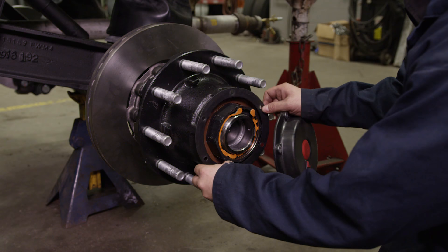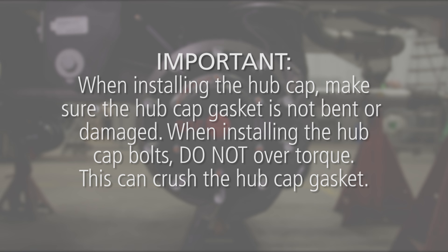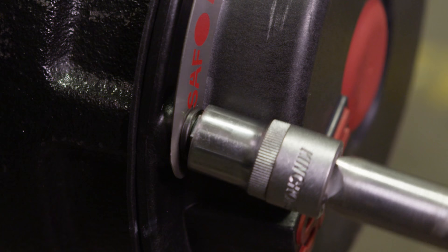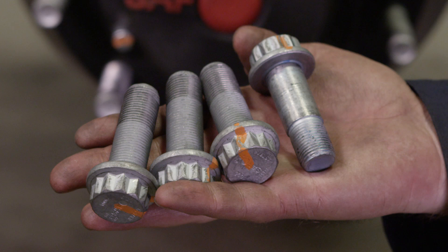Next, install the hubcap assembly, making sure the hubcap gasket is in place. Important! When installing the hubcap, make sure the hubcap gasket is not bent or damaged. When installing the hubcap bolts, do not over-torque, as this can crush the hubcap gasket. Install the six bolts to secure the hubcap assembly and torque the bolts to 12 to 16 foot-pounds.